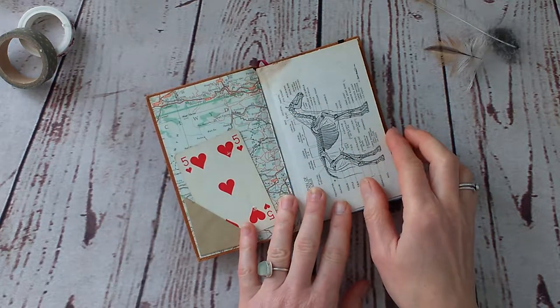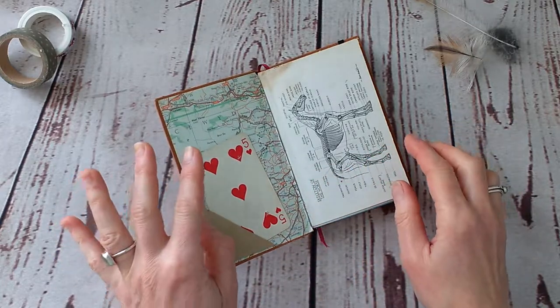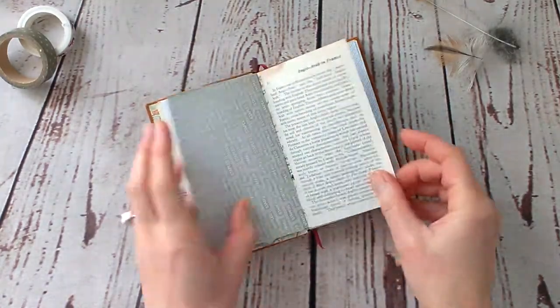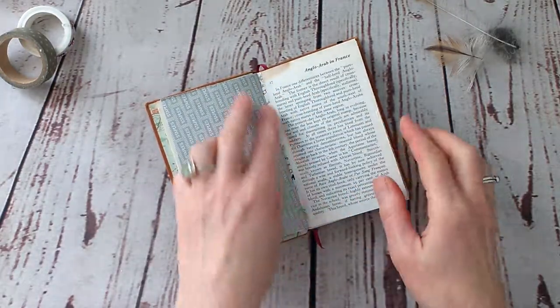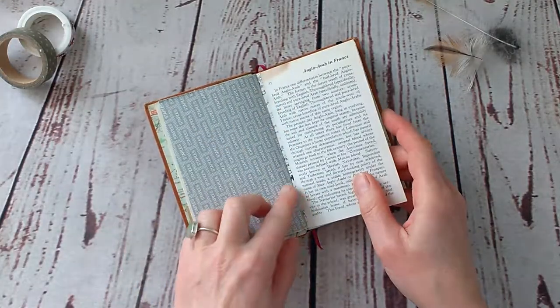This is quite a simple, straightforward notebook — I didn't add any more tuck spots or anything. As you can see there are lots of used envelope pages; this was the ideal size to use envelopes. I reinforced some of the pages with washi tape I kind of made myself.